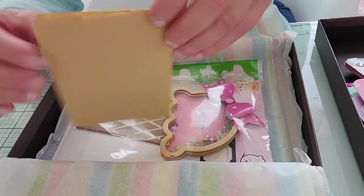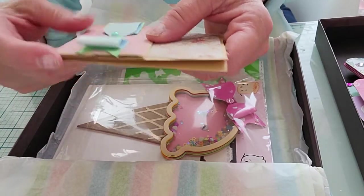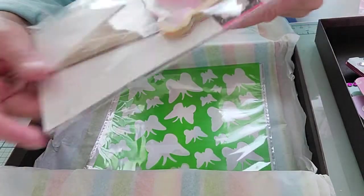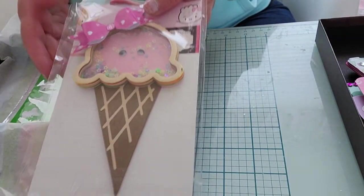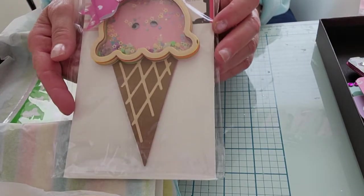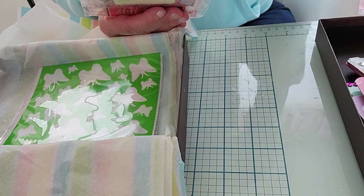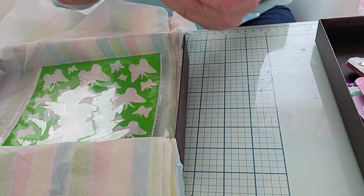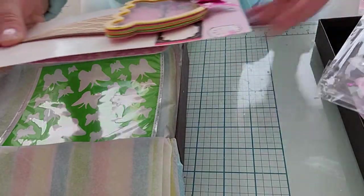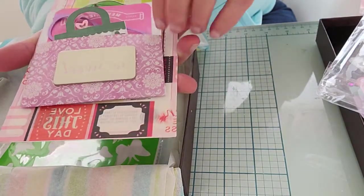That was all inside that cute little pocket, and here's the bag that's left. When you make albums you attach them down and it makes some fun albums with lots of storage. Oh, she also made me another shaker — it's an ice cream cone! Look how cute, it's got little eyes in there and a cute little bow. Love that! Such a fun little shaker, thank you so much. There's other stuff here on the back, so let me open this up.